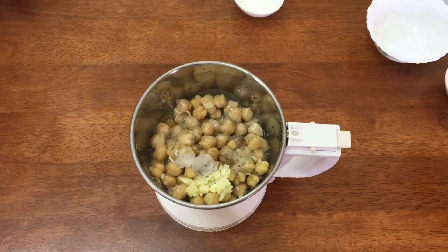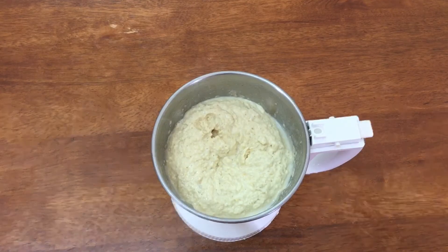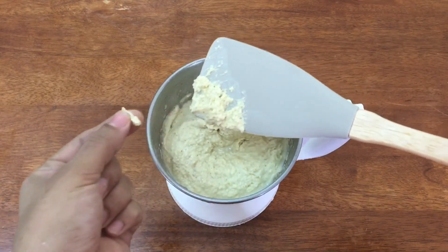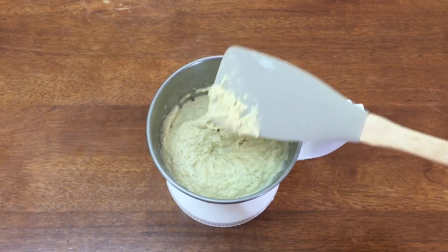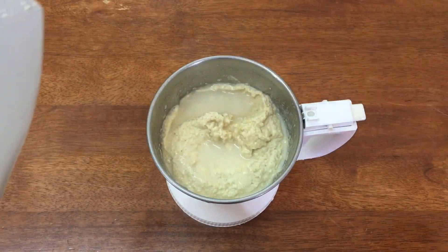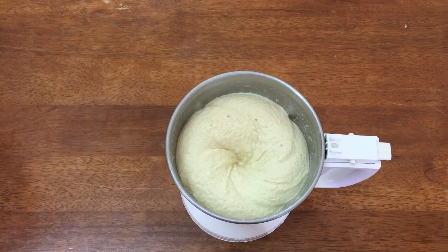Stir it in the jar and keep the oil in the jar. I will make the hummus very smooth. I am going to add a little bit of garnish before serving.